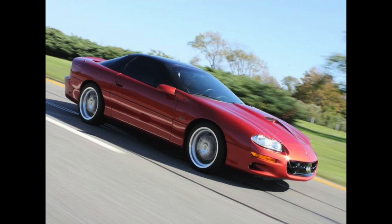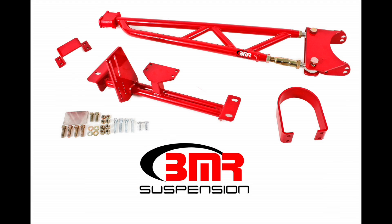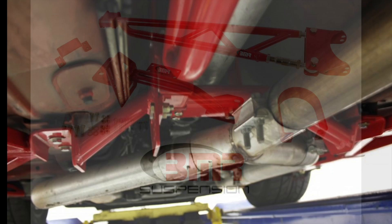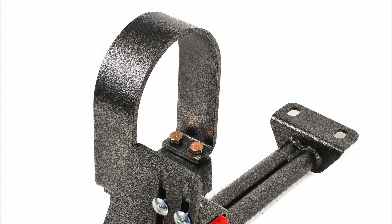BMR designs these tunnel mounted torque arms for street performance, drag race, and handling applications. The TA011 is designed for cars with stock manifolds and Y-pipe. The TA012 is designed around long tube headers with larger Y-pipes or true dual exhaust systems. This design tucks the crossmember tightly to the body and runs over the exhaust to allow as much clearance for the exhaust as possible without compromising ground clearance. Both systems have a provision for an integrated NHRA legal drive shaft loop, which can be purchased with the torque arm or added later, making them perfect for the street or strip.